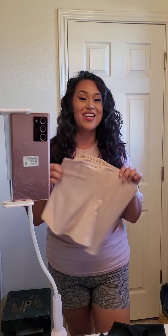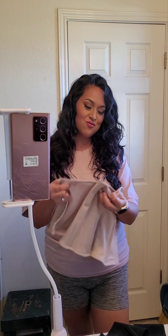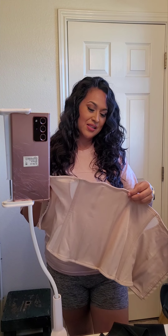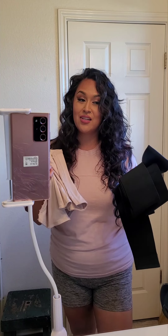I went ahead and used another wrap that I had purchased a while back — I don't even know who I got it from — and I used that on top of this. It wasn't all that bad. It seemed like that held everything in place, so when I sat down this didn't roll up. It works!